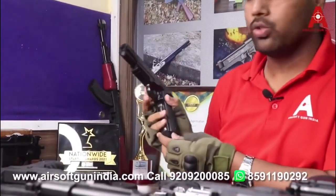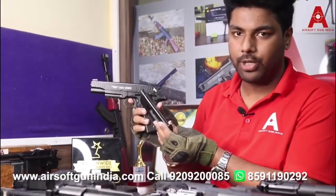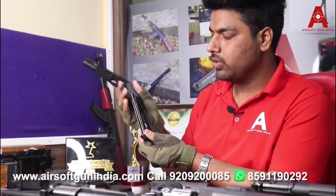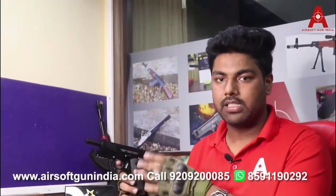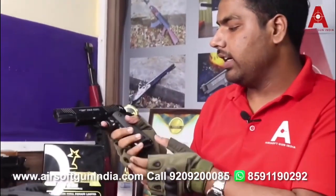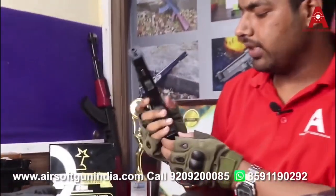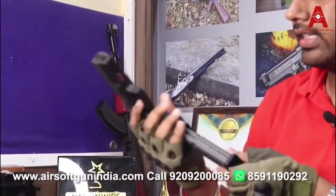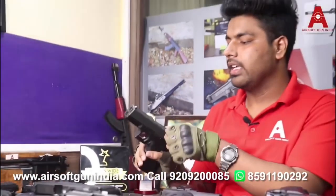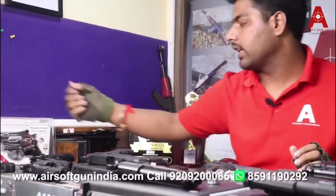Next is the 1911 Colt CQBP pistol, a German-made product also made by Umarex. It uses 4.5mm BBs and you can install the CO2 cylinder inside. This is a blowback function gun with safety included — a very good option. After that we have the Glock 17 Generation 4, another great option. The CO2 fits inside, there is a manual safety, and it has a blowback option — an excellent choice.